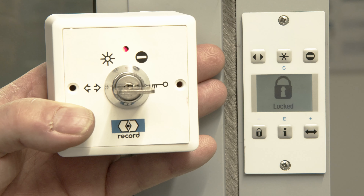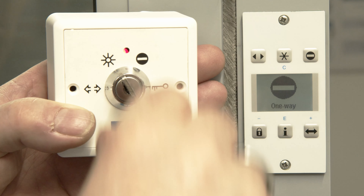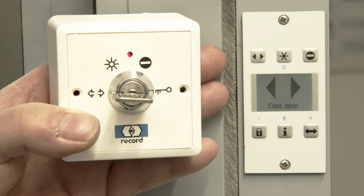You've got the locked mode, which won't allow anybody in or out. You've got the one-way mode, which will allow people out but not allow them to come in. The fully automatic mode, which will allow two-way traffic. And the hold open mode, which will keep the doors open for deliveries, etc.